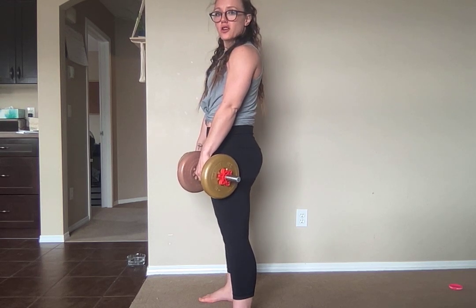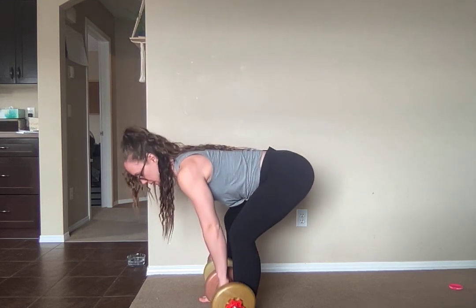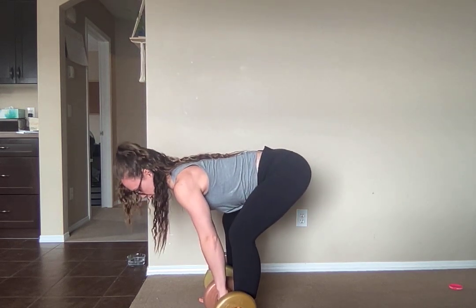As you come down, I want you to bring your dumbbells as close to your legs as you can. My handles are literally dragging across the front of my quads, over my knee, and right down to my ankle and to my shins.